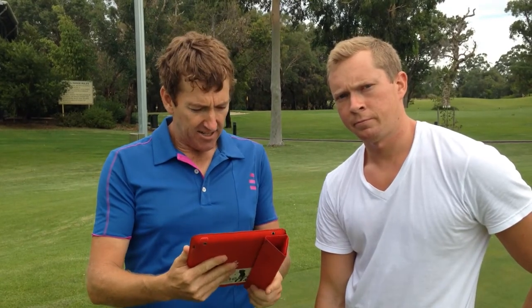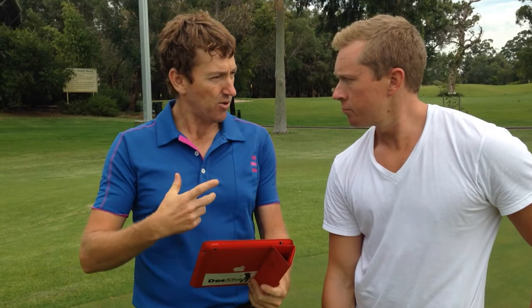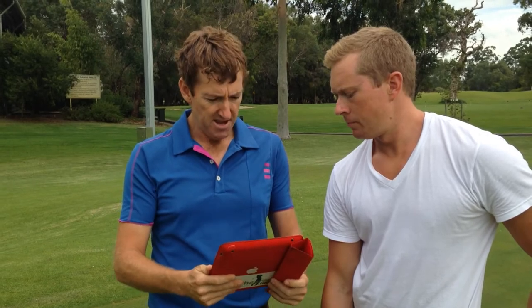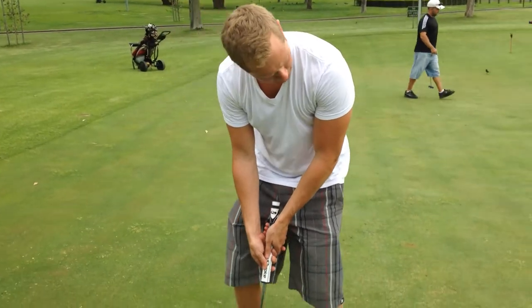The analysis we're going to do today, Andrew, is I've got the GSA Pro which is going to give us all the stats on your putting stroke — whether you're inside to out, or opening and shut in the face. So let's line him up and roll one down there.